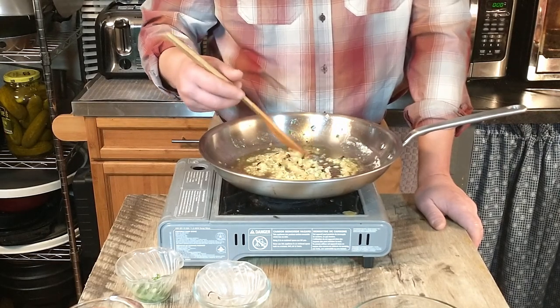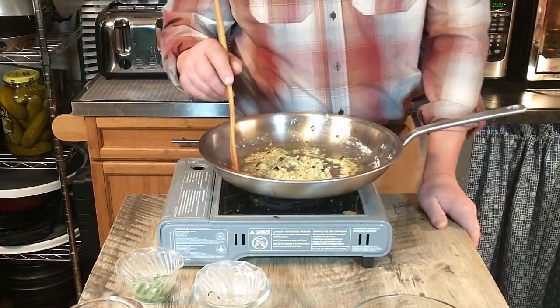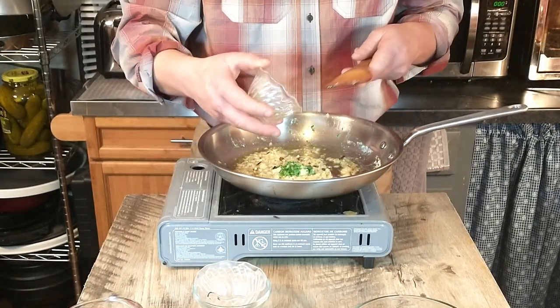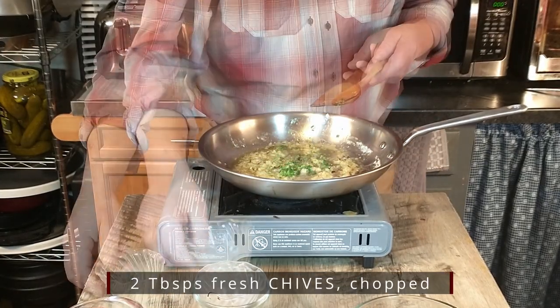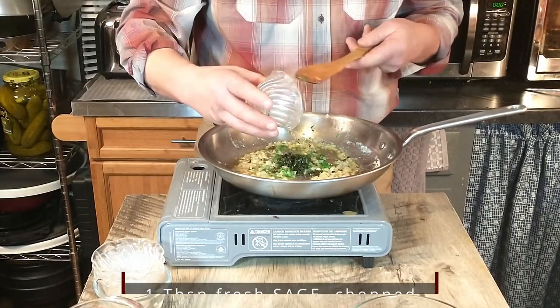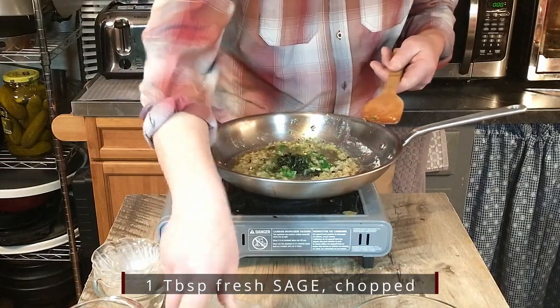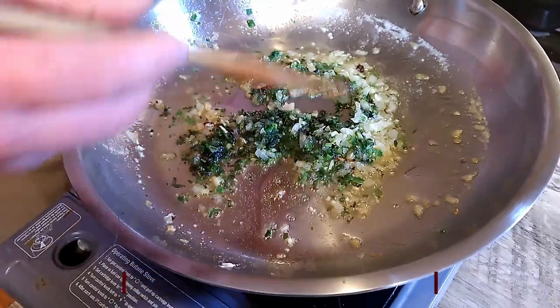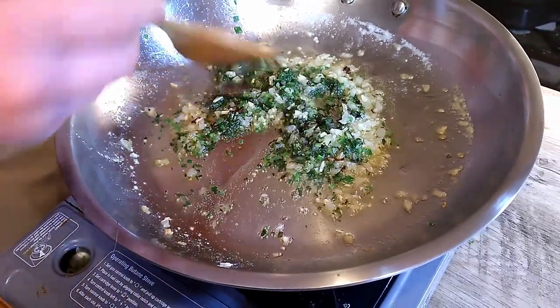Once that has cooked, we will add the basil, the thyme, and the sage. It's one tablespoon of fresh sage that has been chopped, as well as one tablespoon of basil that has been chopped. We'll give that a stir and mix this together — that is going to be the base of our mushroom sauce.